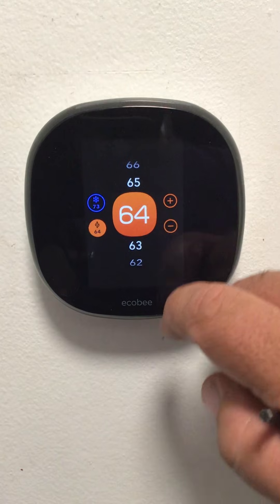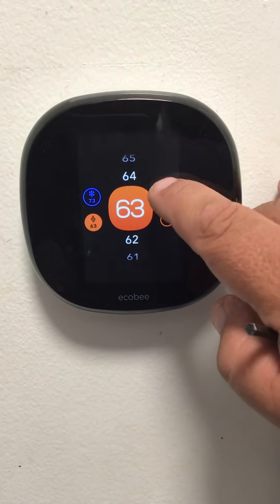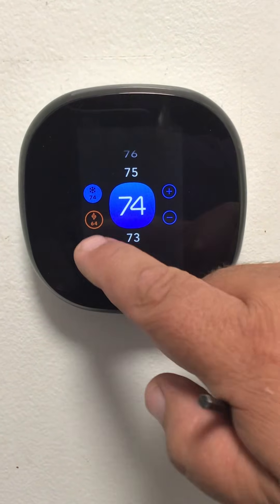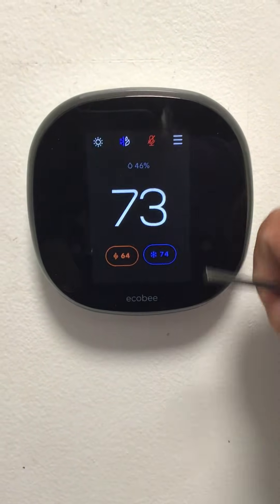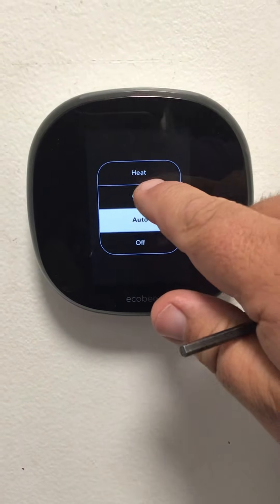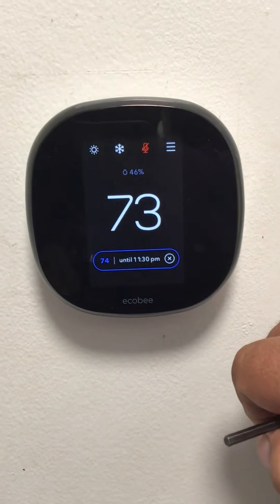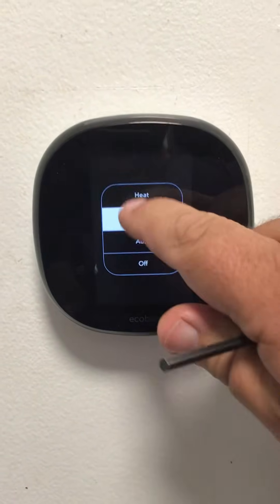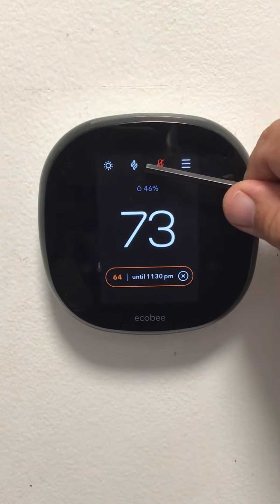When adjusting the heat, it turns orange. That will give you the range of your desired temperature. I'm going to switch mine back to cool. Cool will show a snowflake; heat will show flames.